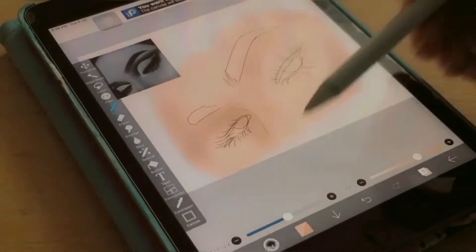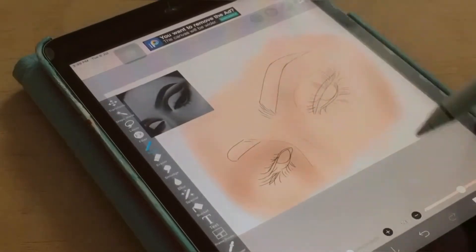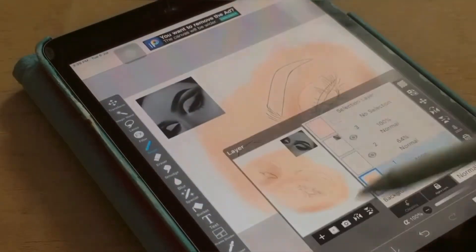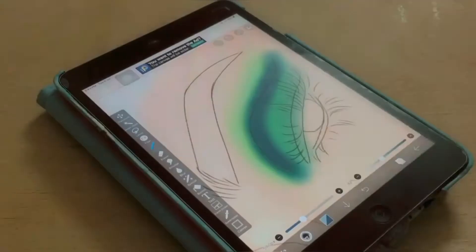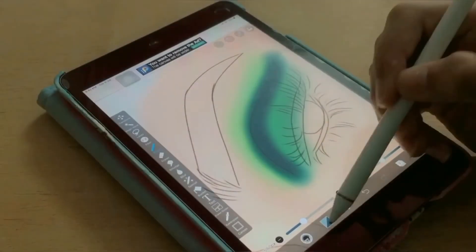Nobody likes a flat, plain skin color, so I'm going ahead and adding some details — adding some depth, contour, and highlights to the face. Wait, is the video going too fast? Okay, let's stop for a minute. So you guys must be wondering why I started off with green, like why out of all the colors.